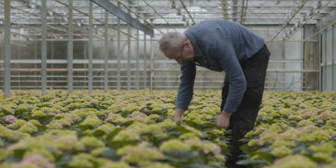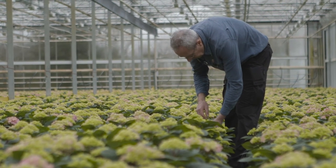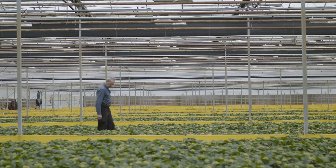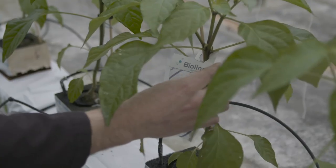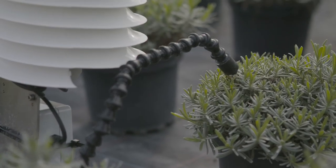Monocropping is the growing of a single crop year after year on the same land. Ultimately, good record keeping and using the data help you to make the best decisions on which products and tools to use as part of your IPM.